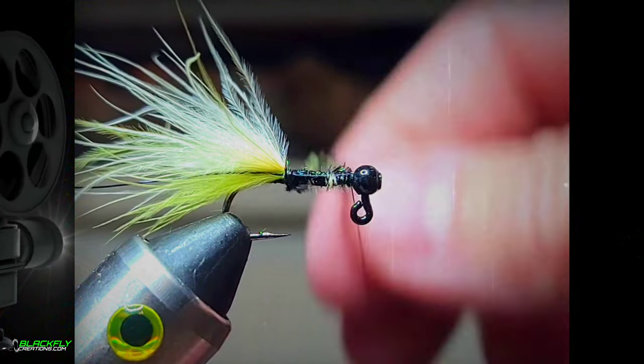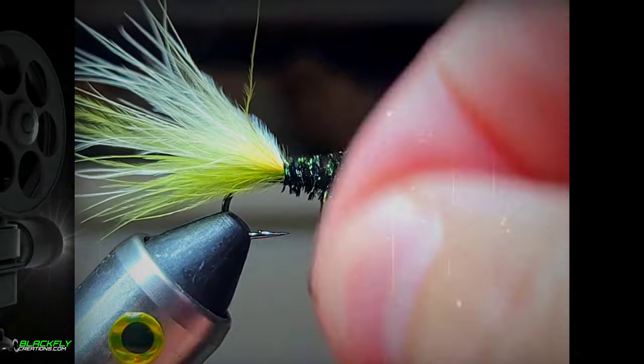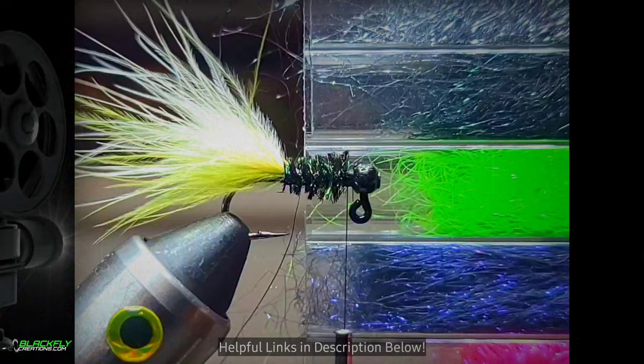Take your peacock herl and wrap forward. Secure and trim. Grab your black wire and wrap it forward. Tie in front and back and then helicopter the wire off.